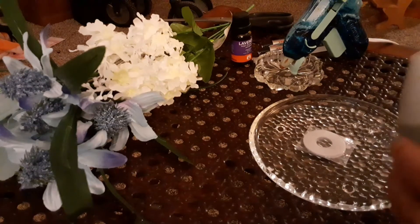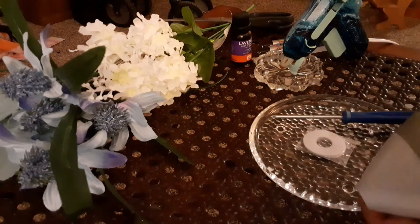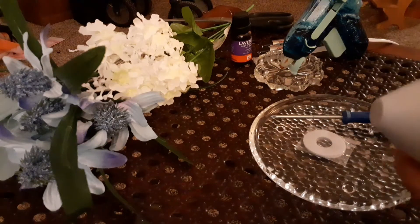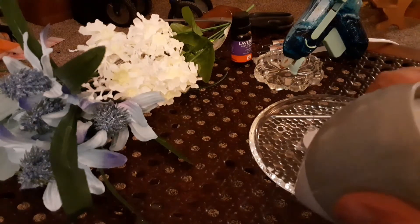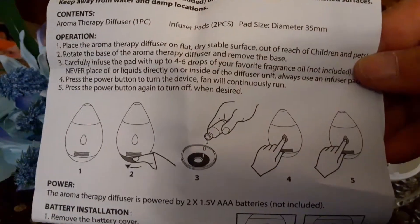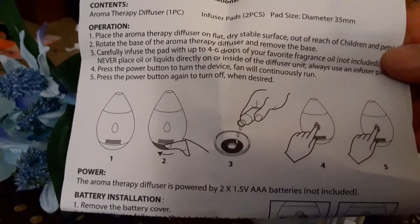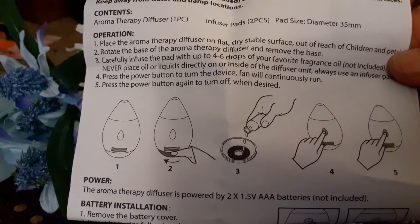The directions say to carefully take the bottom off from the top. I accidentally poked the on button. I should have put the batteries in last, but as you can see, you just twist off, put a disc in, and add a few drops of the aroma oils. I'm using lavender.